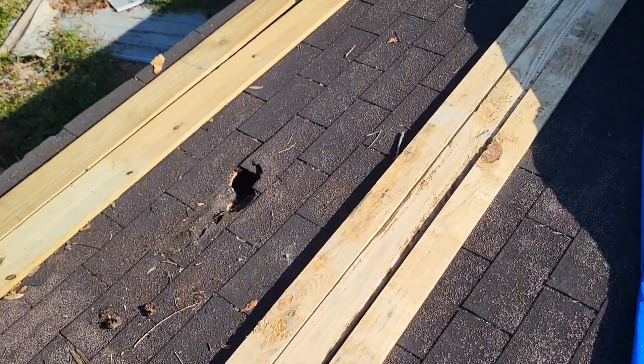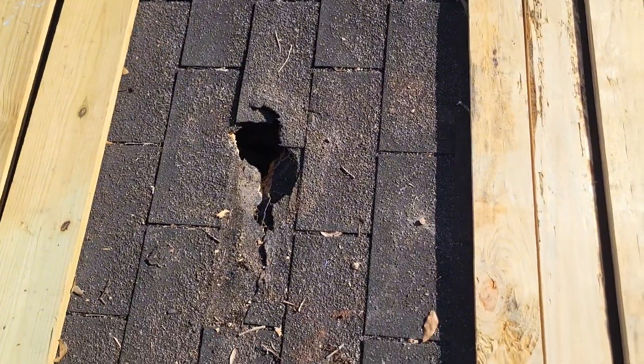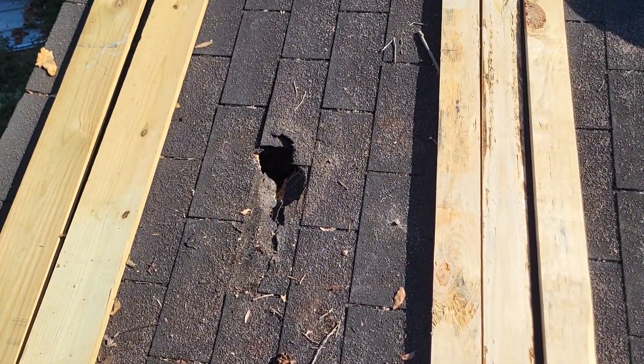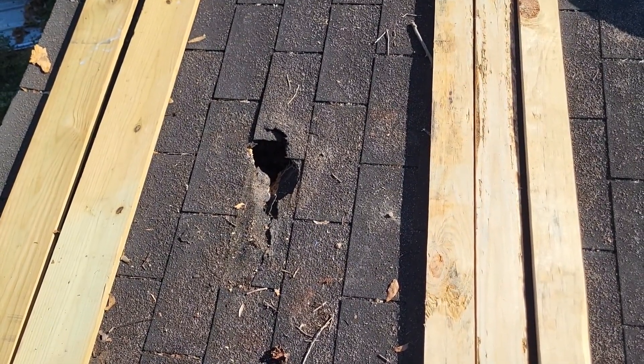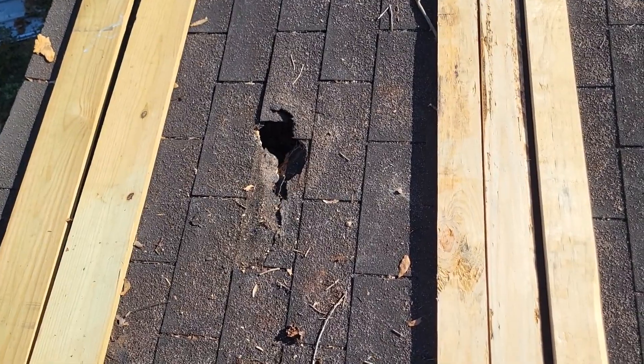The first thing I always do: find your razor knife, cut out the shingles, and get to the exposed wood — no matter how big the hole is or how small. Pretty much the same step.